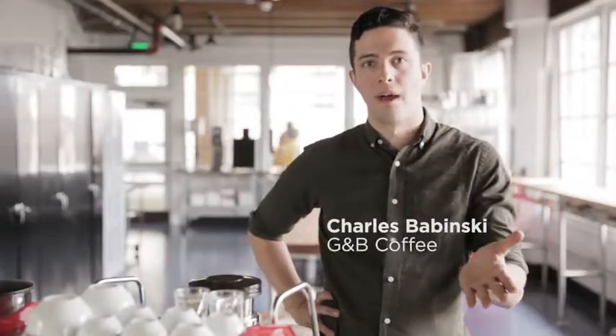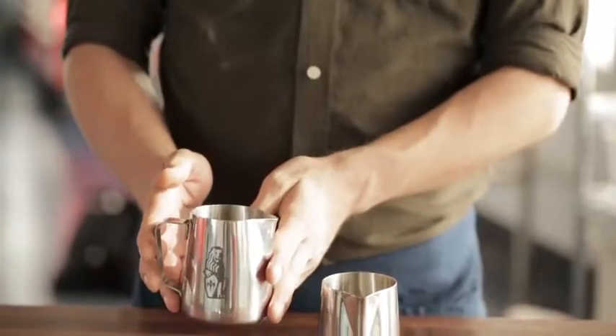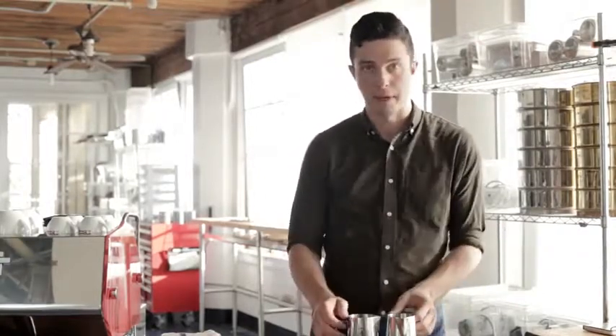Hi, my name is Charles Babinski. I'm the co-founder of GMB Coffee and Go Get Em Tiger in Los Angeles, California. So, two pitchers. This is my milk pitcher and this is a pitcher pretending to be a cup. We're using water instead of milk because water's cheap and you can spill it everywhere and it's easy.